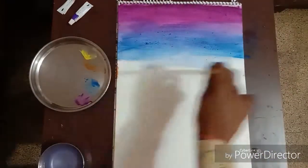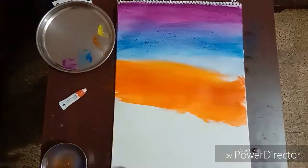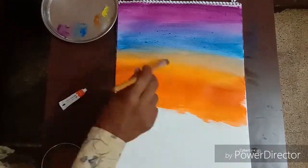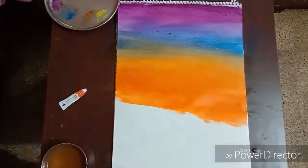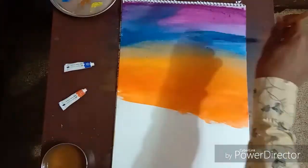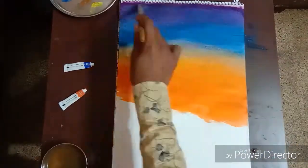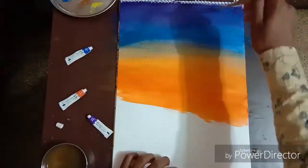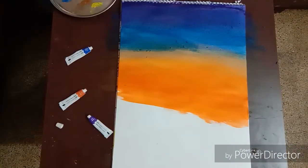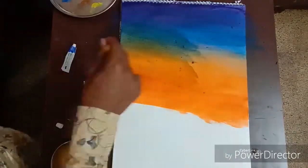Make the surface wet using water, then take the orange color and try to blend it with the blue. Mixing the blue and orange gives you green. Be aware that blue and orange should not mix across most of the areas — just make the link between the blue and orange by making it green, as I am doing.